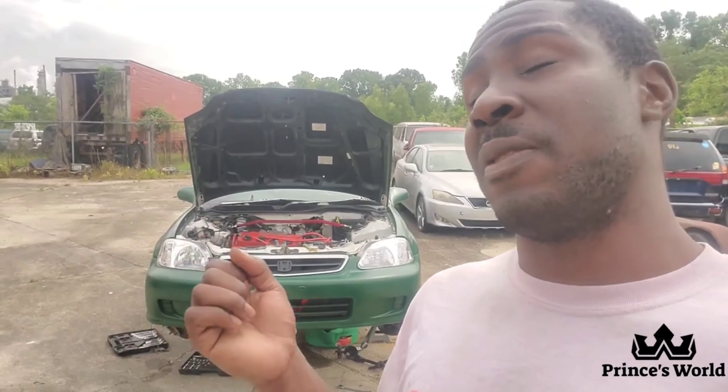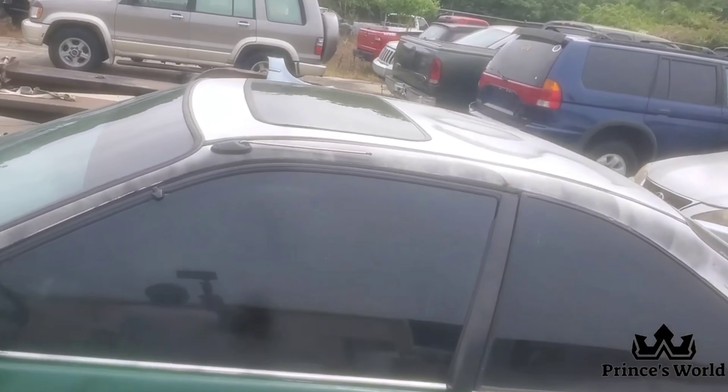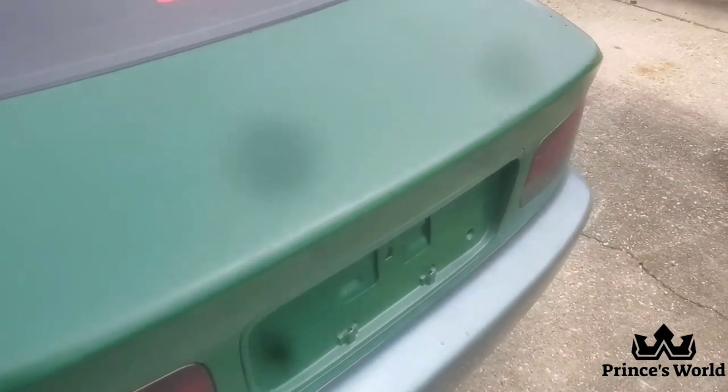That's how everybody gets it so cheap, and also the fact that this thing's body is worse for wear. When I got this thing from the owner, he pretty much said that his friends decided to go and take a ball peen hammer and just start hammering away the thing.